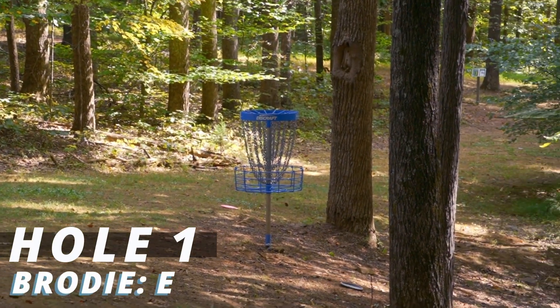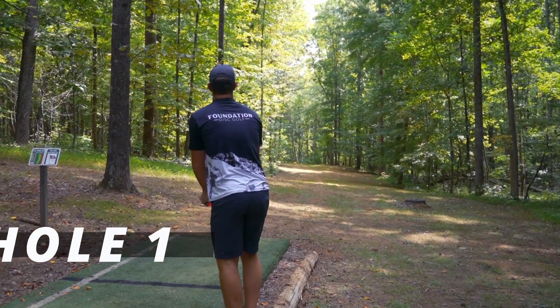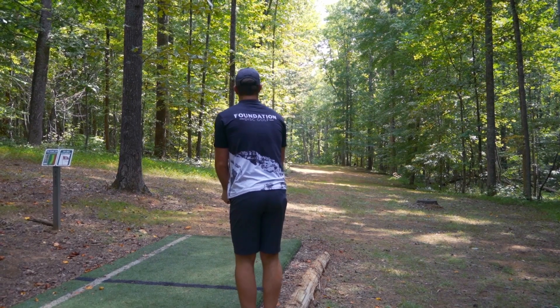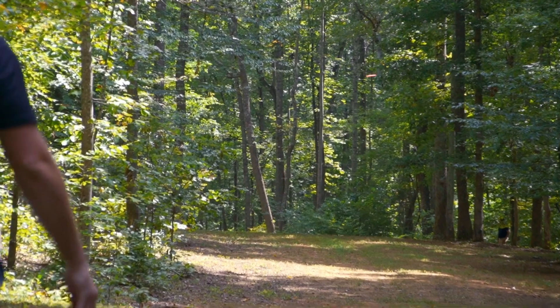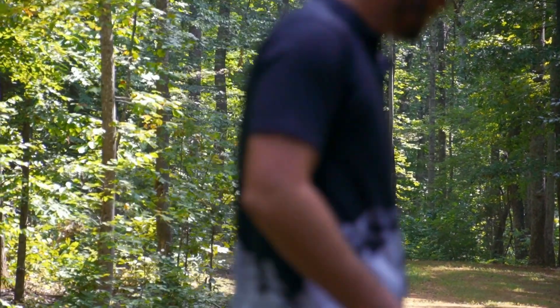The game is starting to slowly kind of come together. The forehand is still non-existent, but the backhand timing is starting to feel a little bit better. It's a much better drive to start the day off on hole one, and it's looking like on hole two as well.